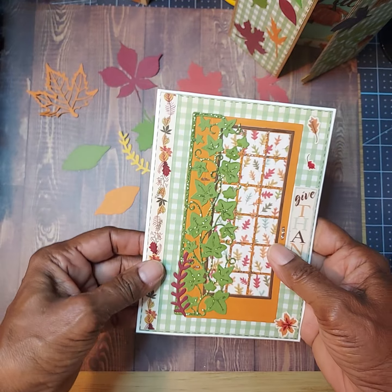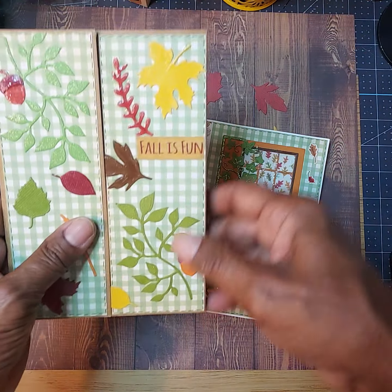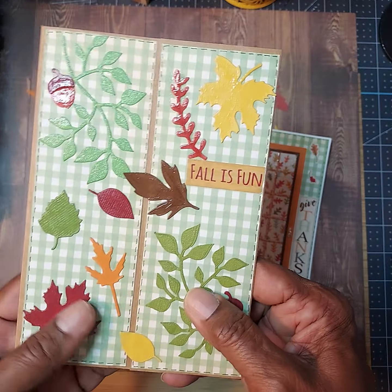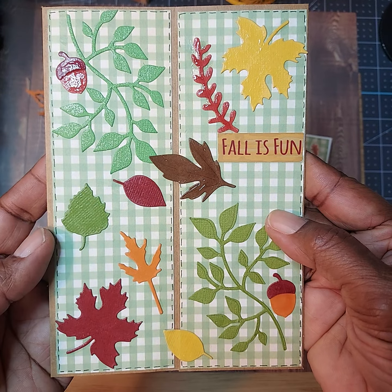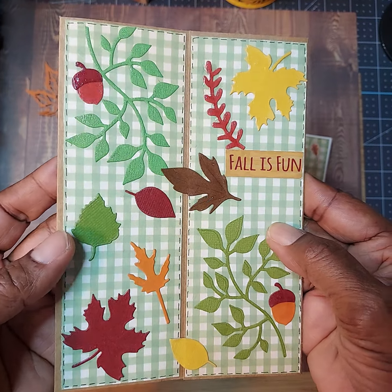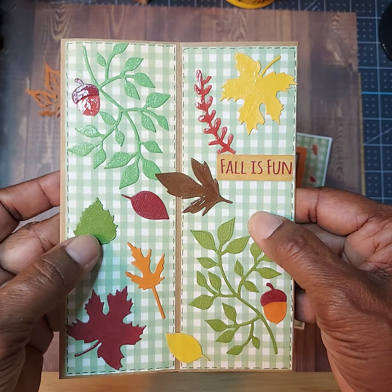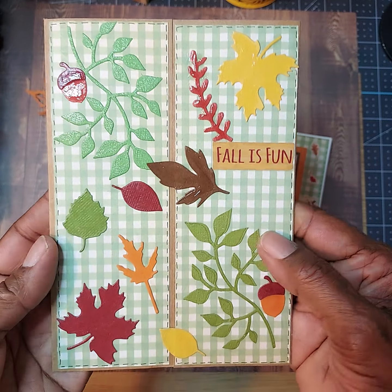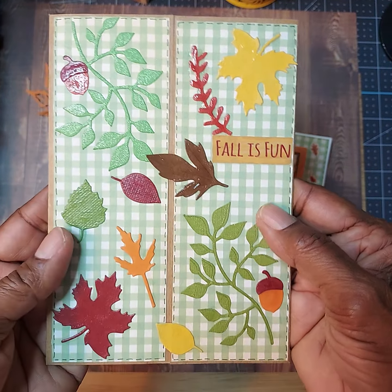I think these cards really symbolize fall, and I was so happy to be able to create something that represents the beauty of fall and all the different colors of the leaves. It's really a nice favorite time of year, especially when the weather starts to cool down just a little bit.